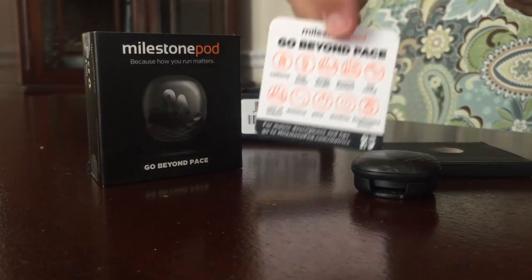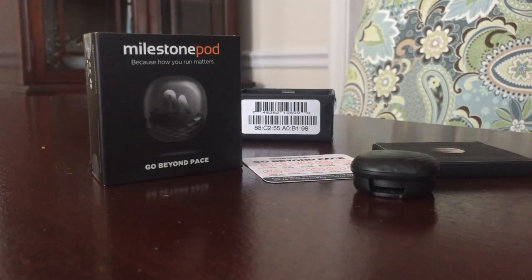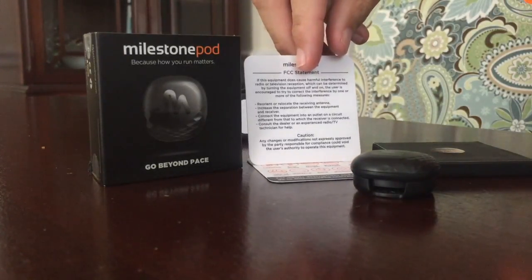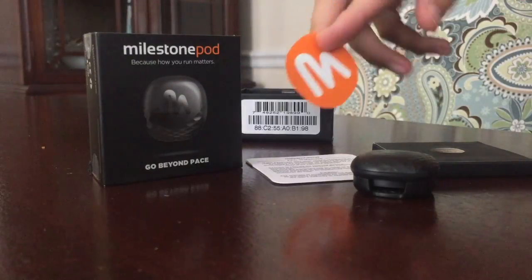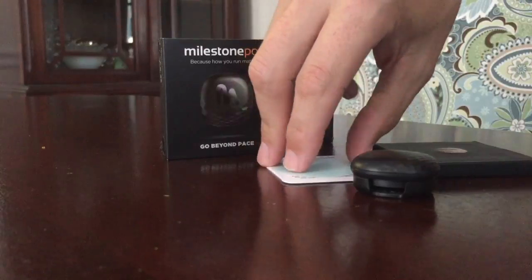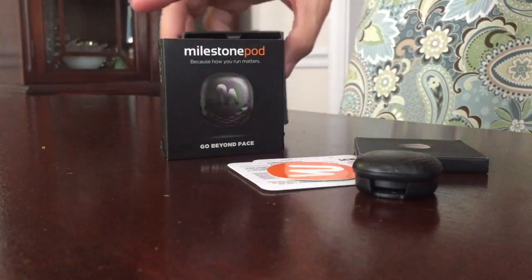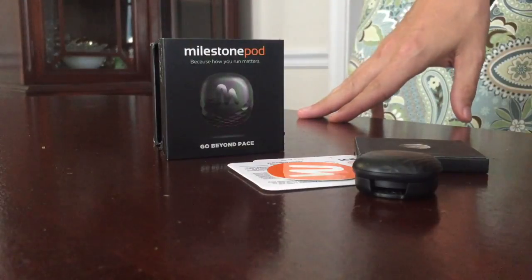We've got a quick start guide stuck in there. We've got an FCC statement. And you've got a sticker. That is the Milestone Pod. Look for the full review over at BrewDrinkRun.com.